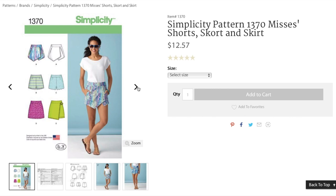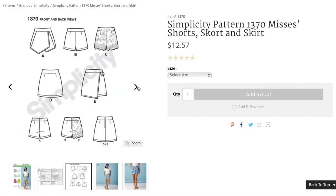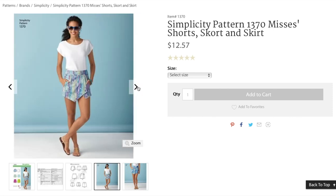Now over to the skort. This pattern is Simplicity 1370. Technically, I made the shorts, which is view B, and then added the overlay with the buckle from view E. I also moved the zipper from the center back to the side seam.